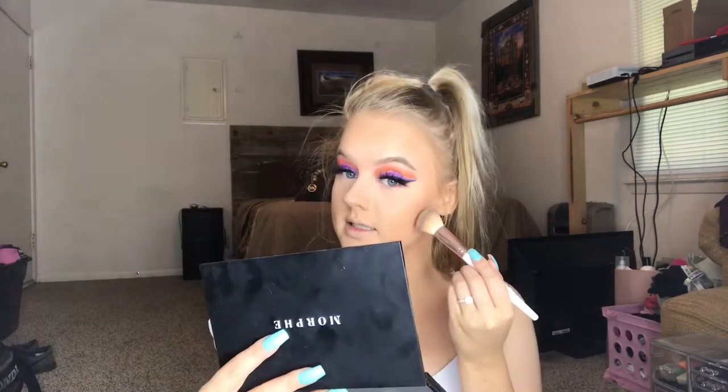Can you see the difference from bronzed to nothing? For a more defined contour, I'm going to go in with the Morphe 8H Contouring and Highlight palette, using the shade Blogger to bronze up the face. I'm going to use this BH Cosmetics number three contouring brush that came in a brush set — I've had it forever. I'll list it down below.